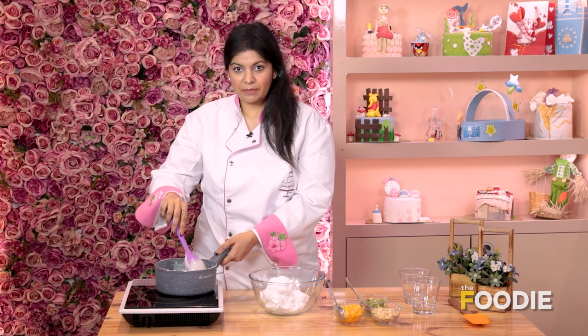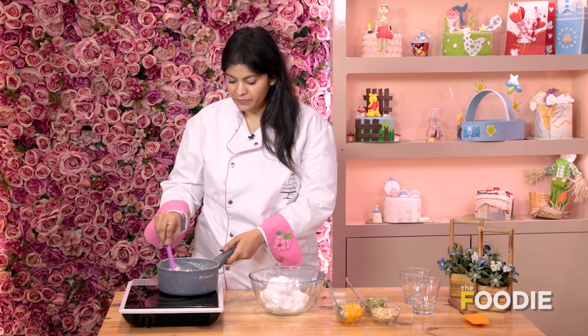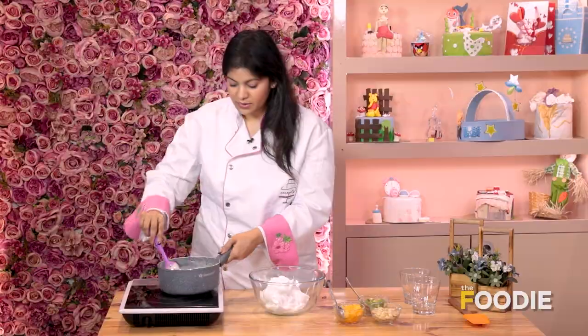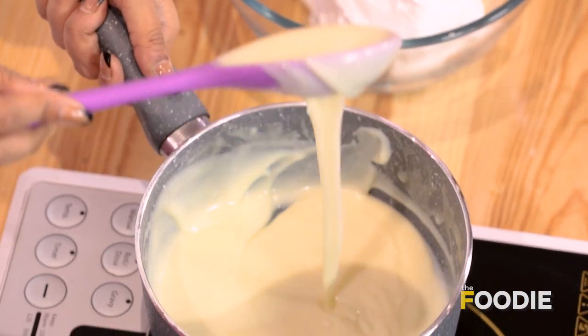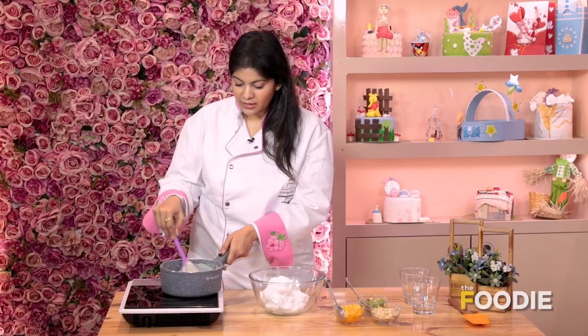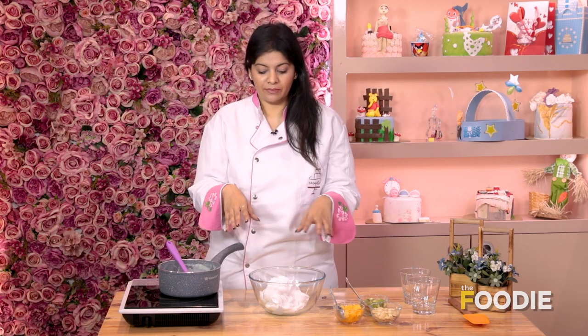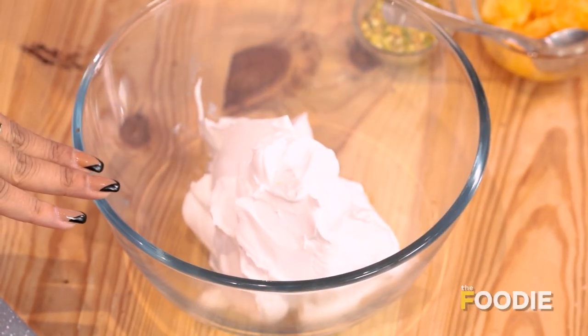Once this is done, we'll put it in the fridge for 5-10 minutes until it comes to normal room temperature. As it gets cold, it will thicken up — you can see that it's more thick now. I have fresh whipping cream here. This usually comes in frozen form, and we let it sit outside at room temperature so air gets in and it looks fluffy like this. So now our white chocolate ganache is ready and we'll mix them both together.